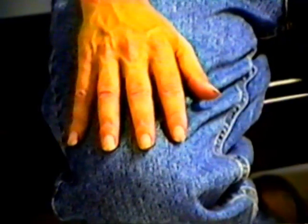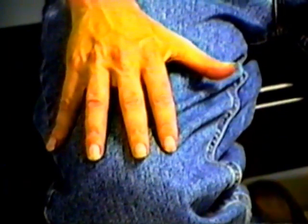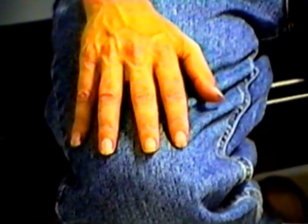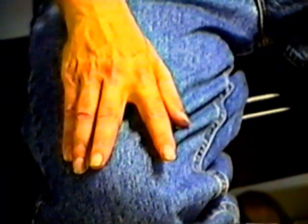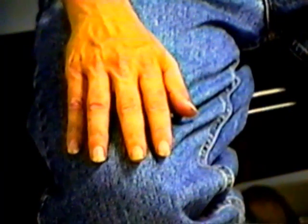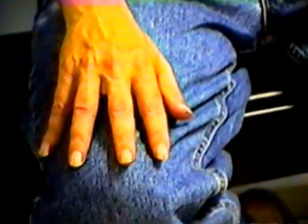Again. Now, try to just separate your thumb and your fifth finger — the thumb and the little finger — just pull those apart. Okay, now let them come back in again. Now your index and your middle finger, those two. Good. Now those back together. Now these two. That's a little harder. And now your other hand.